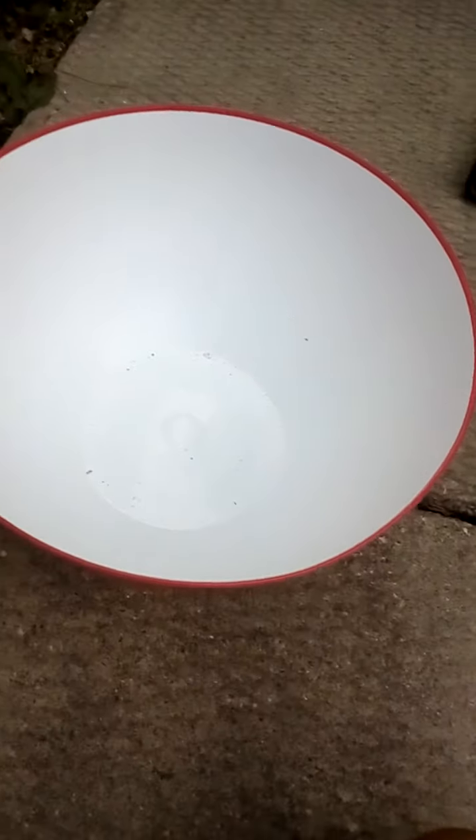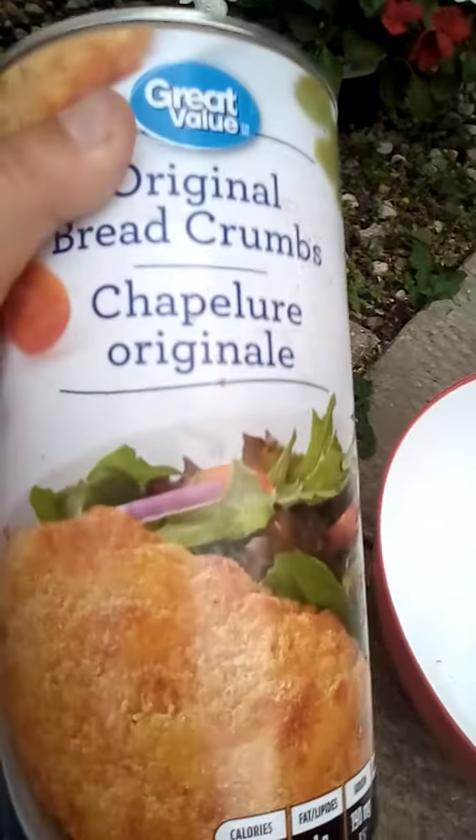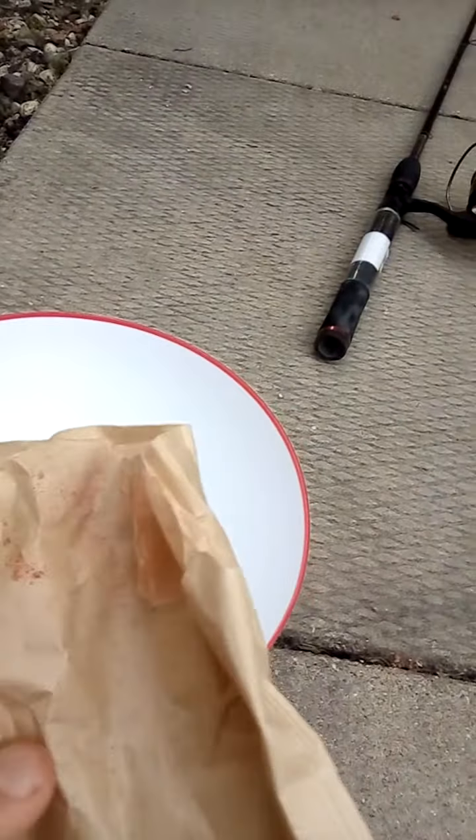Hey guys, welcome back to my YouTube channel. Today we'll be making some carp bait. All you need is some Conco breadcrumbs, sweet corn, and some jello. I personally like strawberry and raspberry because it just attracts the fish better for some reason.